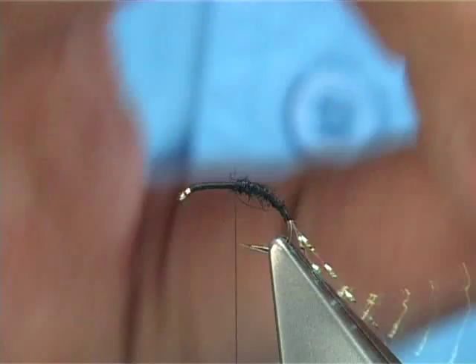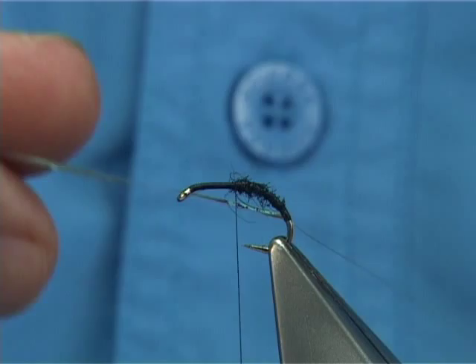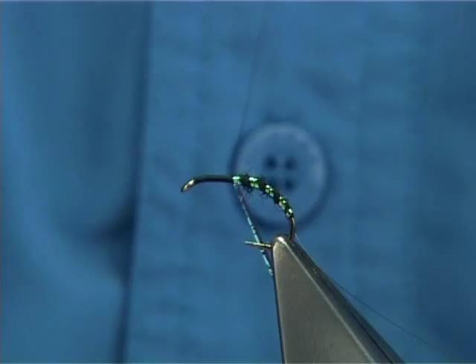Then what I'm going to do is bring the pearl rib the opposite way that I actually wind things on — like my thread and everything else. It's the weakest fibre, just bring them up through. Just take your time, all the way up. Cross your thread, do a turn on top of the pearl, and then one on top of the hook. Basically that locks it in.